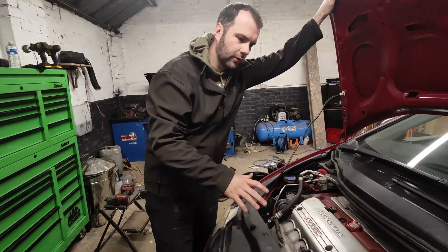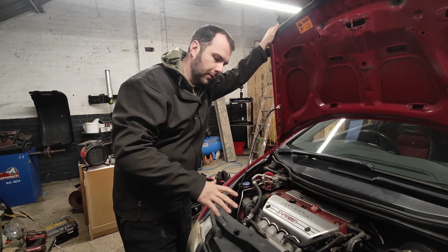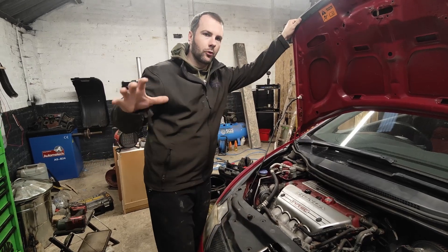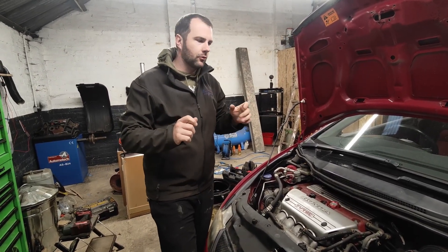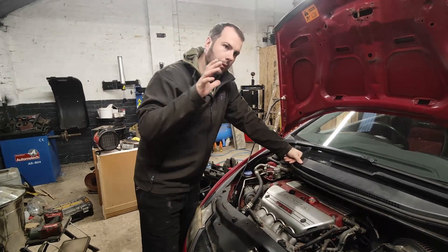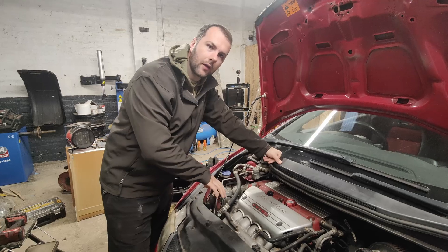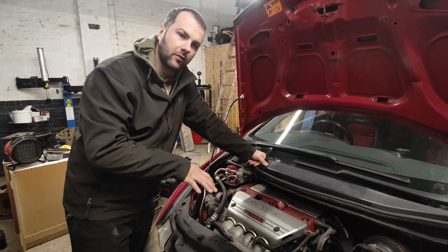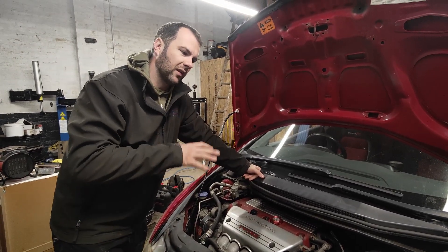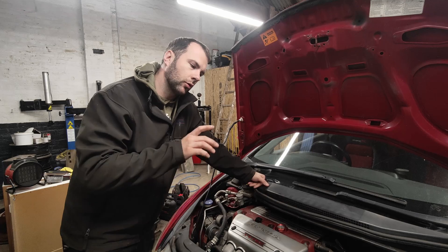First job that needs done is a service on the Civic. I haven't actually serviced this car since I bought it and I've already done two track days, so before we take it on the third it's time to do an oil and filter change. Another issue I've spoken about before is that sticky third gear. I'm going to bleed the clutch while we're in here and put some nice racing fluid in — the bleed nipple is accessed from below, so it's best to bleed it while we're here. Hopefully it improves the pedal and gives us a smoother third gear, though it'll likely need further attention down the line.